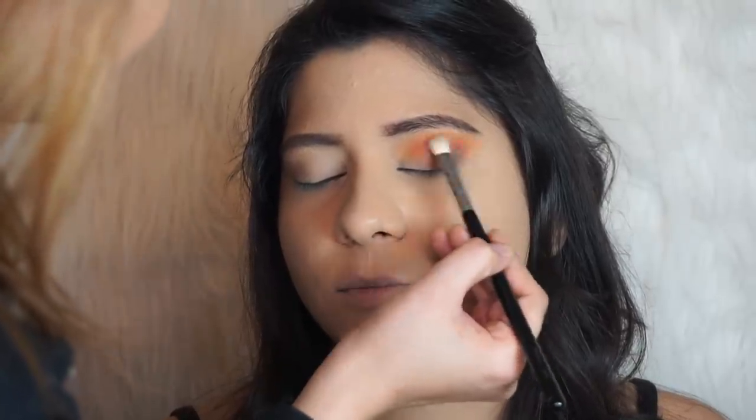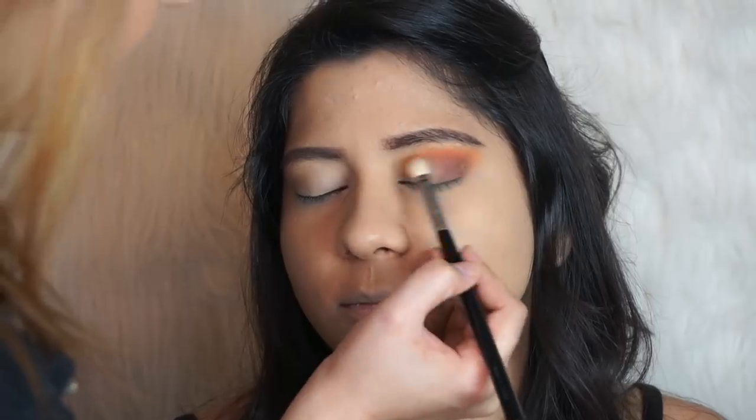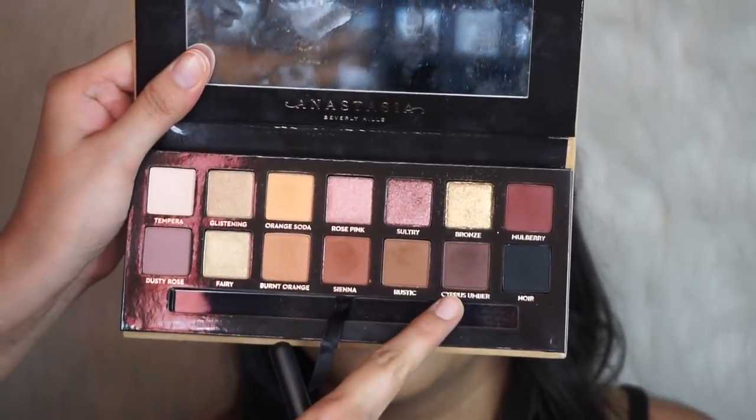Going back to the orange because I want to keep that orange really prominent — now I'm going to the shade Cypress Umber.